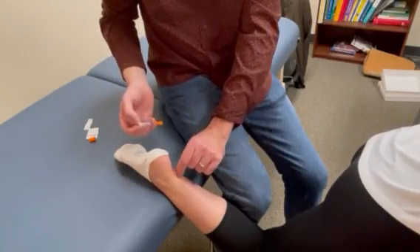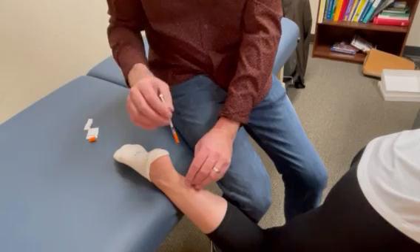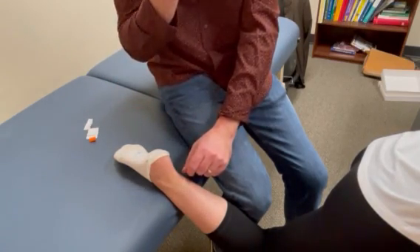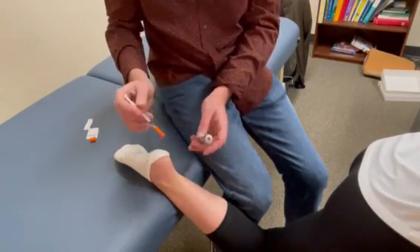Subcutaneous means only through the skin. We are not going into a tendon, we are not going into a joint, we are not going into a muscle. We're going through the skin with a nice small and short insulin needle and getting this product near the area that has pain.